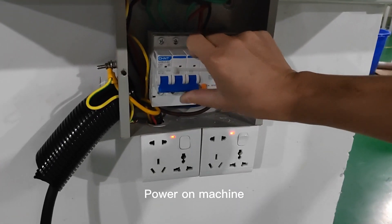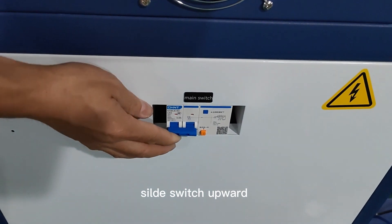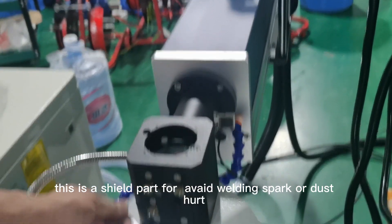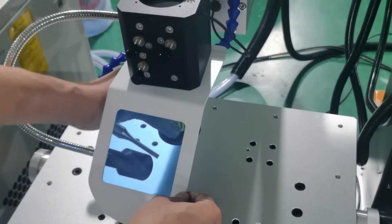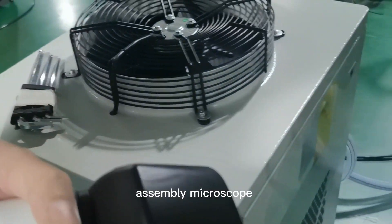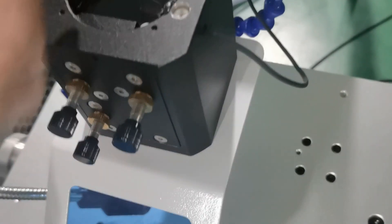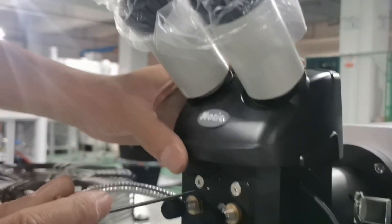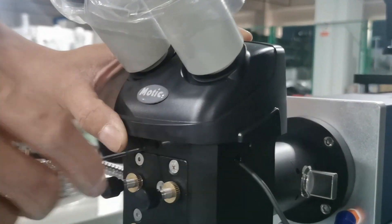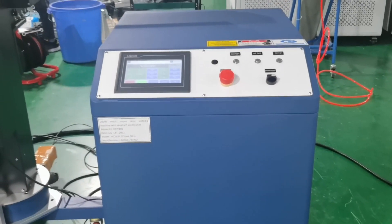Power on the machine and switch on the power system main switch — flip the switch upward. This shield part protects against welding sparks or dust. Adjust the position to make the case correct. Assemble the microscope. There is a shield with a full screw on the front side.